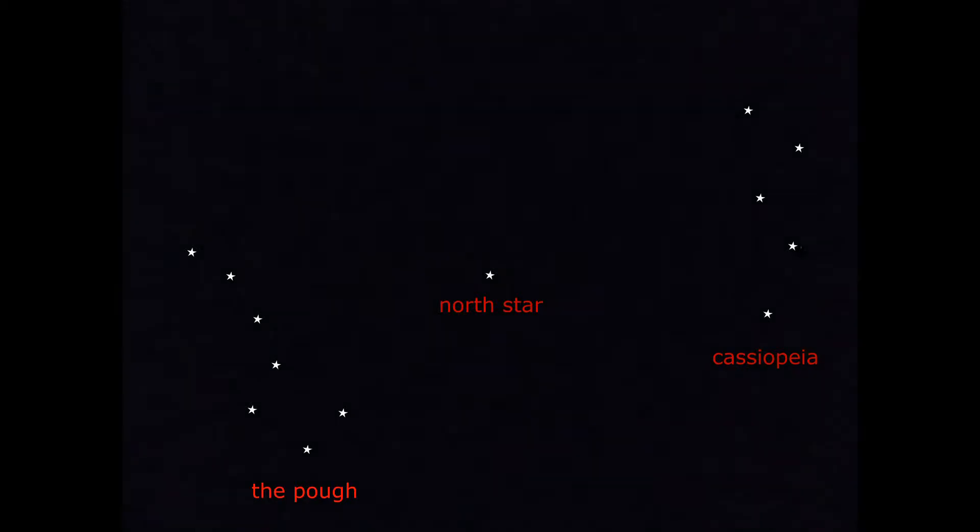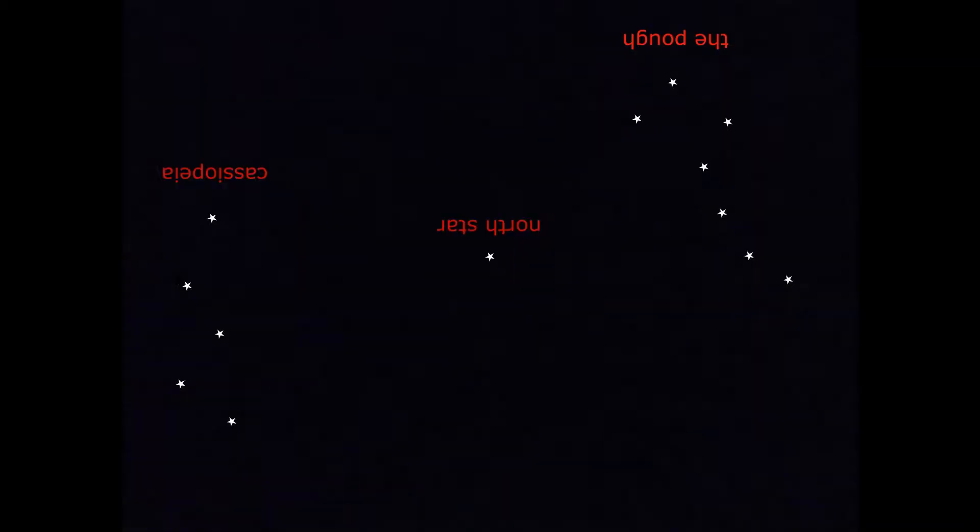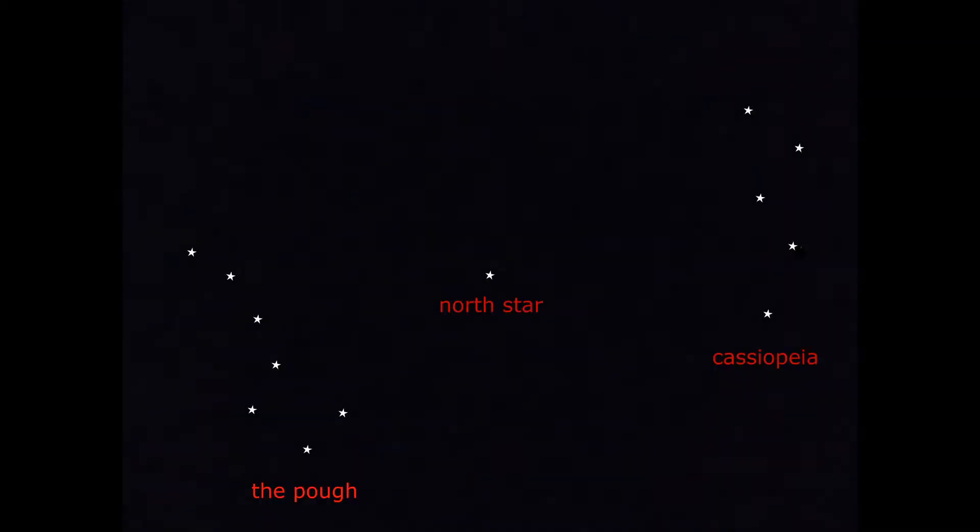These two constellations rotate around the North Star through the night, so they could be in various orientations. The Plough also has other names. You can only use this method of navigating by stars in the northern hemisphere.